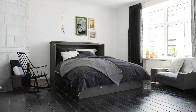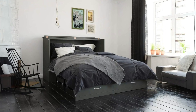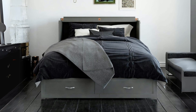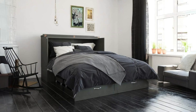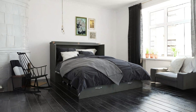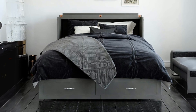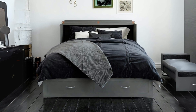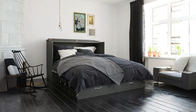Introducing the AFI Hamilton Murphy Bed Chest with Charging Station, a remarkable piece of furniture that seamlessly combines style, functionality, and space-saving design. In this comprehensive review, we will delve into the assembly process, durability, unique features, and overall user experience with this queen-sized Murphy Bed. Discover how this innovative bed can transform your living space, offering both comfort and convenience, even in the most compact of rooms.